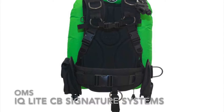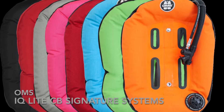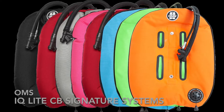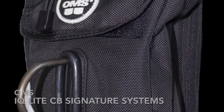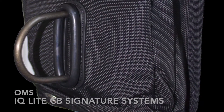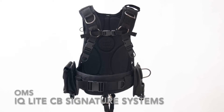The IQ Lite CB signature system comes with a harness in four sizes, a choice of 27 or 32 pound performance mono wings, a back pad, and two vertical weight pockets — one incorporated utility pocket and one regular vertical weight pocket. Or you can purchase the harness separately.